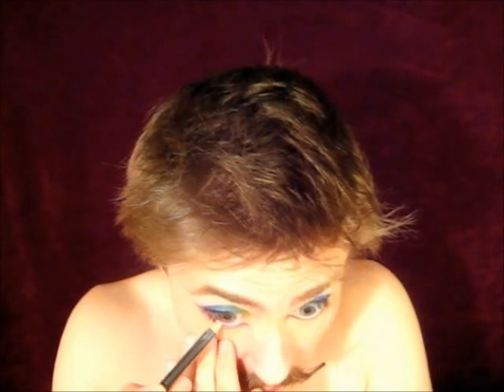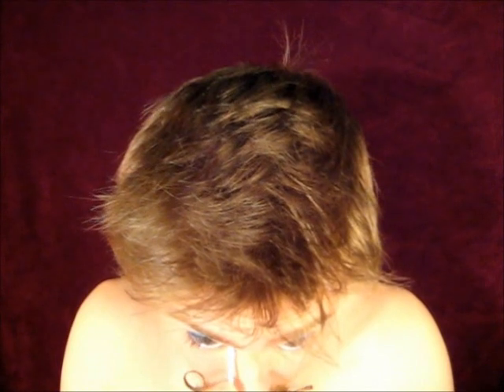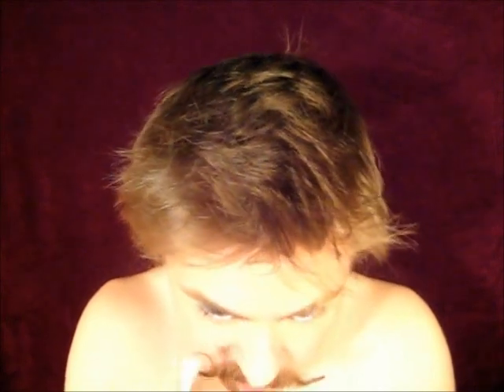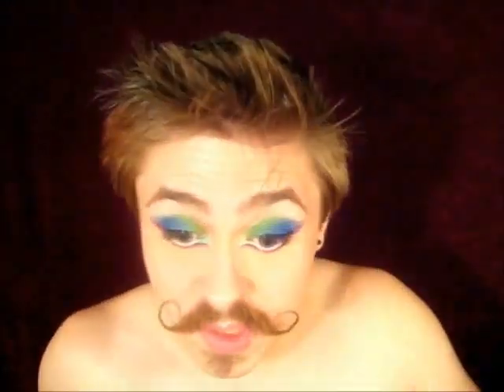Next I'm going to pop a little white eyeliner — this is Fascinating from MAC — inside my waterline. Then for this inner corner where I put that Fascinating down, I'm going to use the last color in the Heartbreaker palette, which is called Mochi something, and I'm just going to use a Q-tip to pat that in, adding a little extra brightness and a little pop of blue in there.